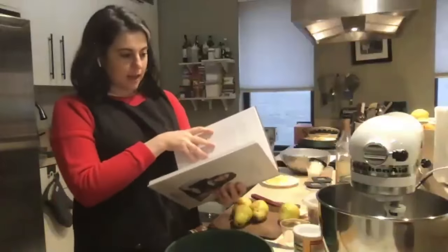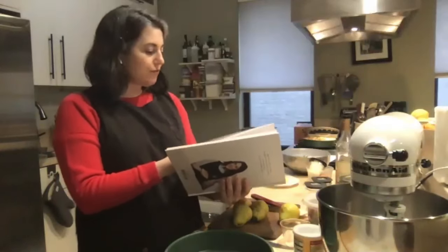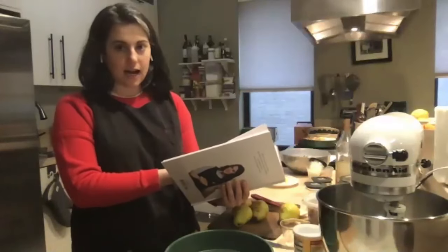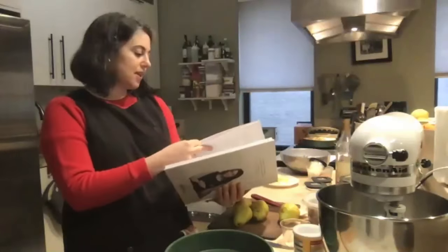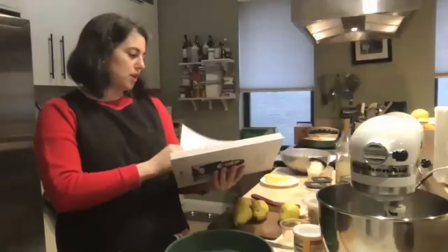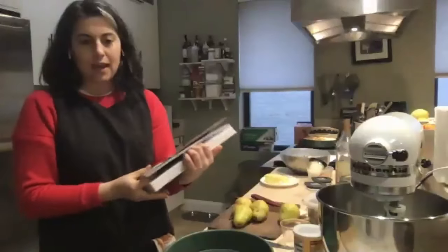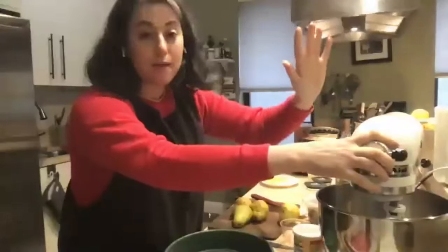The recipe we selected is from Dessert Person, and it is for a pear and chestnut cake. This is from my favorite chapter in the book, which is the loaf cake and single layer cakes chapter, because these are the kind of casual, any-time-of-day cakes that I love to have around and that I love to make. Most of them feature some kind of seasonal fruit. It's fall — really winter — and pears are in season.